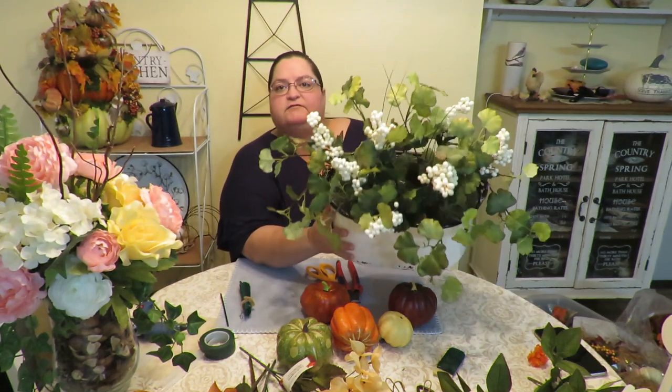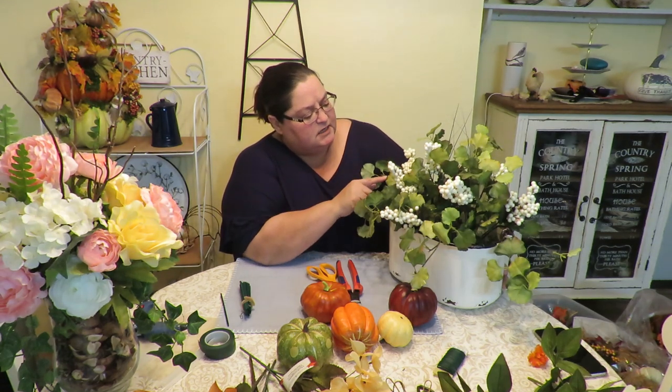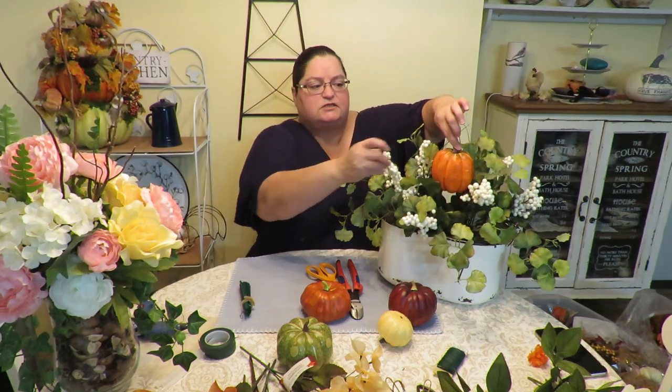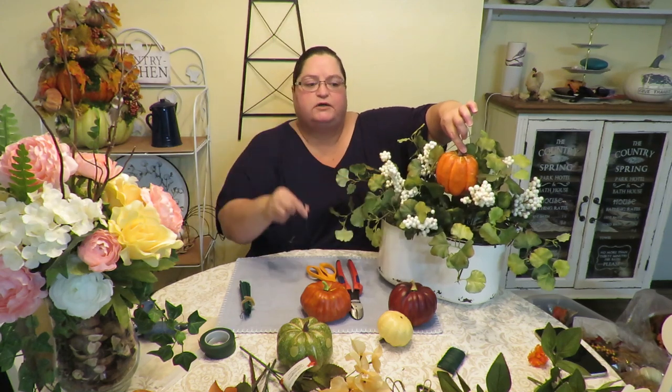Now I've taken off the flowers that don't work for fall colors, and I've left the berries and the greenery. The reason I left the greenery is that it has little bits of orange tinge on the edges, so it works for fall. I'm going to start off by adding a little pumpkin. Since the pumpkin needs to be elevated, I need to add a stick to it so I can insert it into the arrangement.